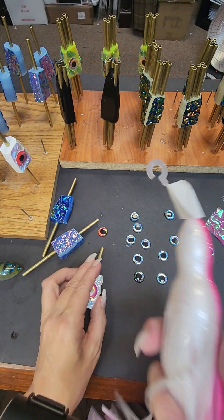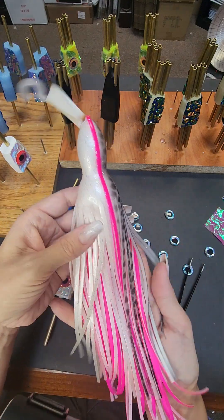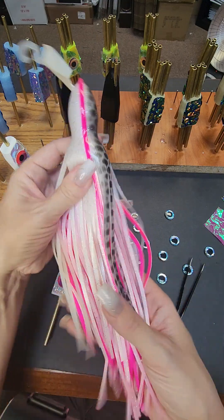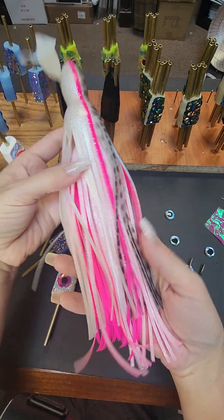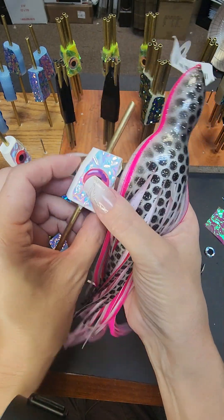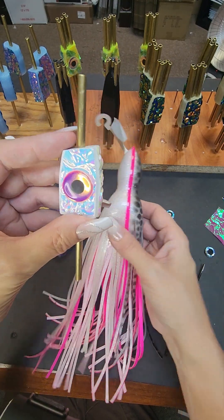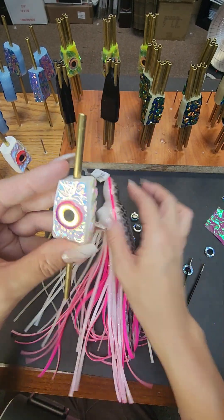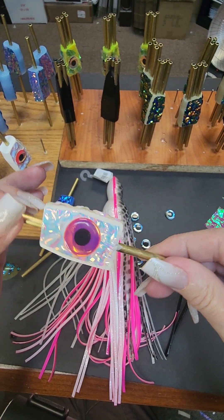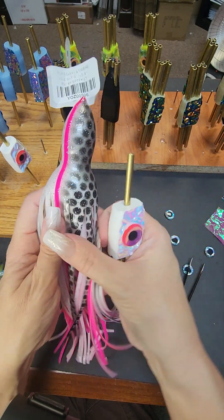What I've got going here today is I usually get all of my skirts from Blue Ocean Manufacturing, but I found in a drawer I had a bunch of these Yozuri skirt combos that I had gotten from Pop a long time ago, and I decided to go ahead and use them up. So I decided to make some lures specifically for the skirt combo. These will go with a lot of other things, but they're going to be great for this combination. This is a glowing white insert with pink eyes to match, and this is going to be just a standard cut-faced 9-inch plunger.